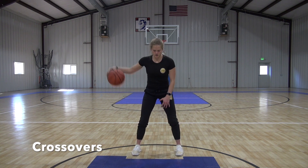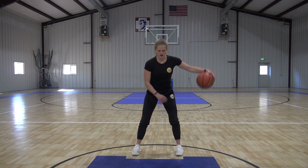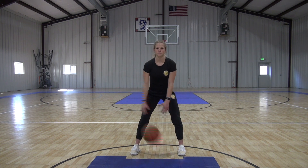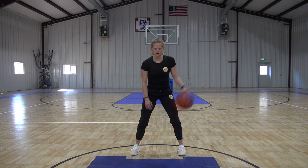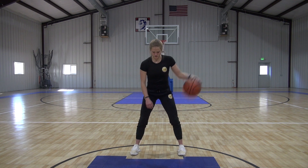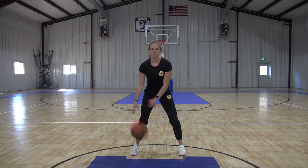Just going here, crossing it back and forth, brought up to our hips, nicely controlled with it, starting off nice and slow. Get it down. Try to hit right between your feet with that dribble.